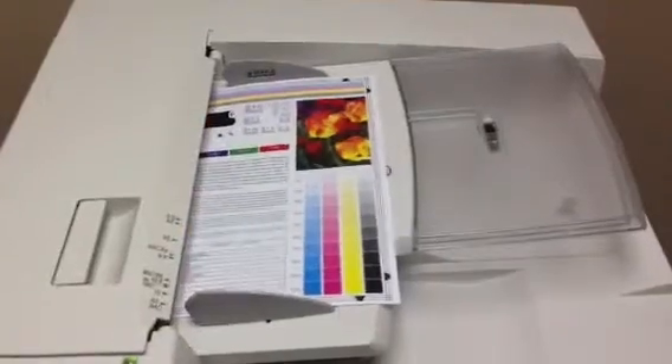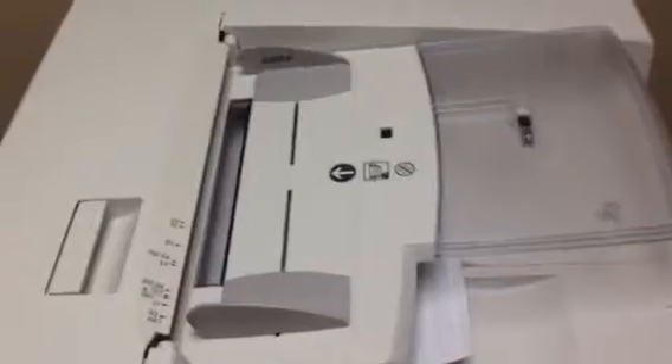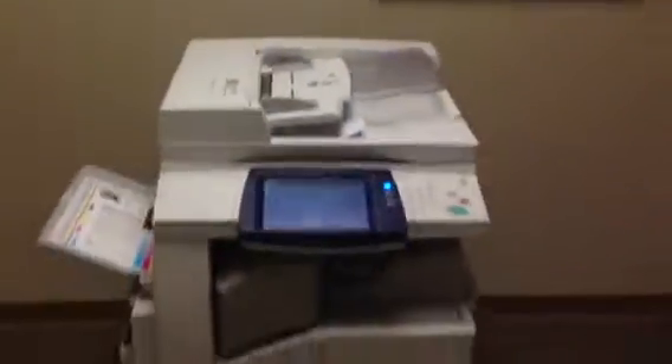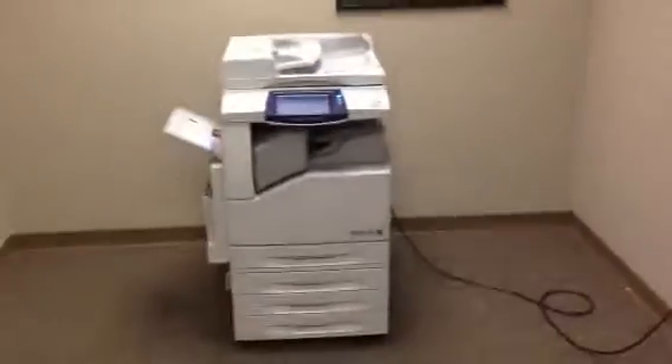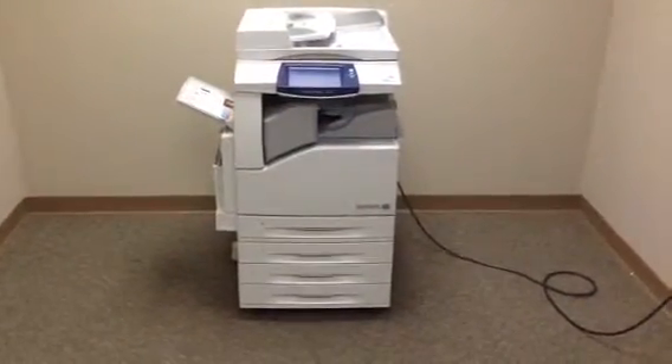Now we're going to take these and run them through the document feeder to verify that works well, and we'll also test the stapling on the finisher. As you can see, they went very smoothly through the document feeder. And there's our stapled copies.